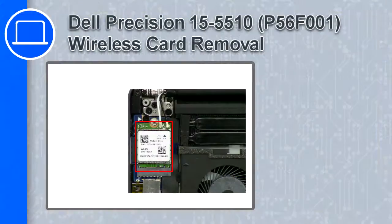What's up, this is Ricardo, and in this video I'll show you how to remove the wireless card from a Dell Precision 15 version 5510.